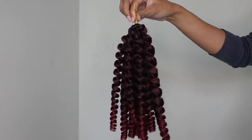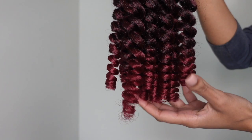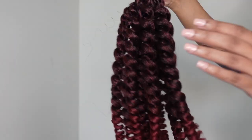I decided to do a little voiceover for today's video. As you guys can see, we are unboxing the hair — it looks bomb straight out of the pack. I am absolutely in love with the color; that burgundy to red just looks so good.